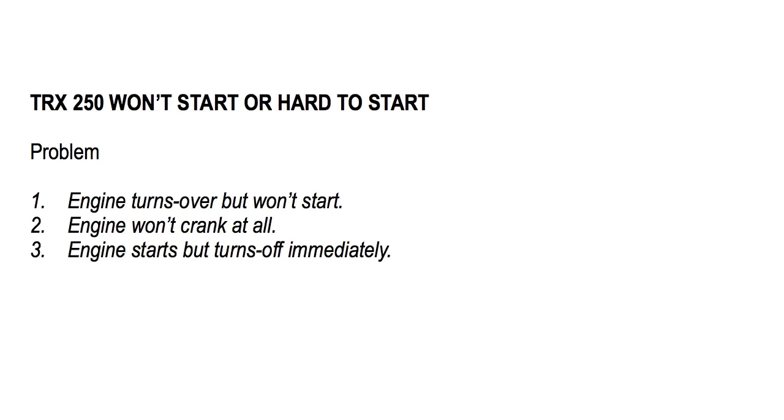Honda TRX 250 won't start refers to when the all-terrain's engine either turns over but won't start, or the motor won't crank at all, or maybe the engine starts but turns off immediately. This video will detail how to repair a Honda TRX 250 that will not turn on and begin to work.